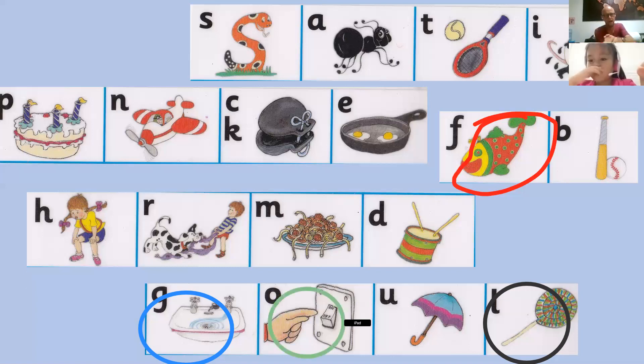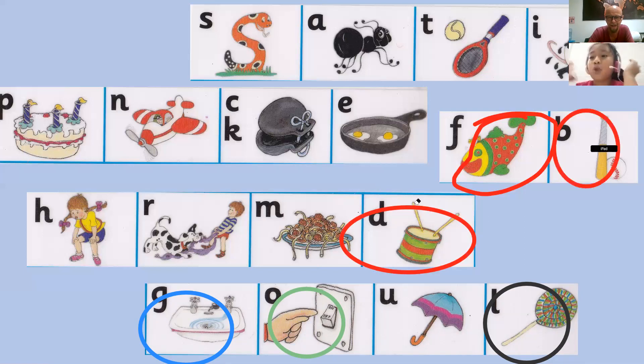Show me buh buh. Bring your bat and bring your ball. Buh buh buh buh. Oh no, that's dub dub dub dub. I want B, B, B. Yeah, the head is on the other side. That's right. Well done, young lady.